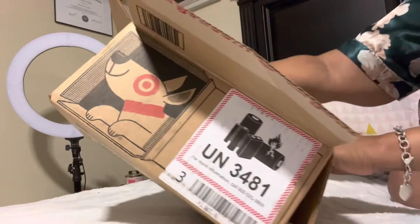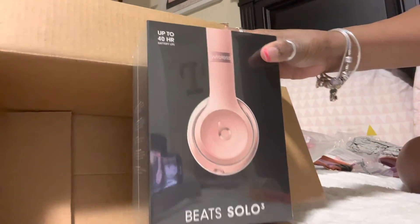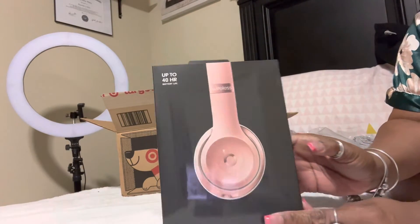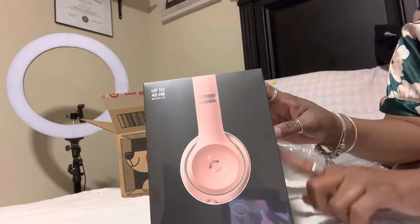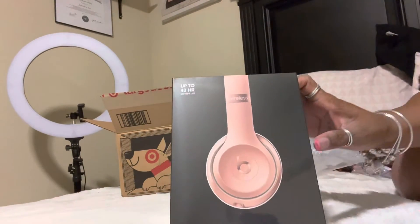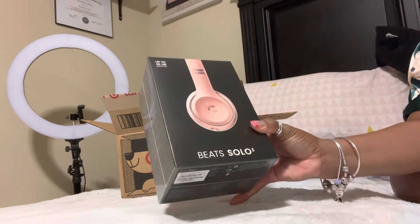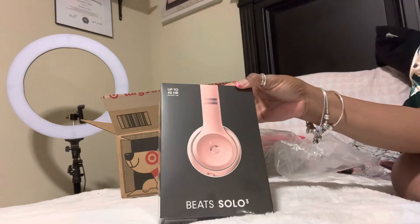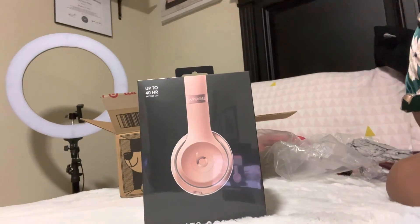I got this from Target on the early Black Friday sale, and I got some rose gold Beats — something I've been wanting for years but never got around to getting. These are the Beats Solo 3 Wireless in rose gold, and I think I only paid about $99 for them. I just wanted to come on real quick to show you these two pre-birthday gifts. Thank you for watching and thank you for spending your time with me this evening — have a great day!